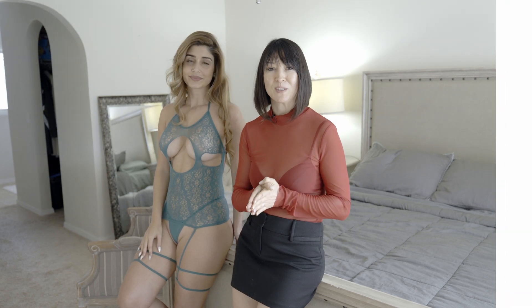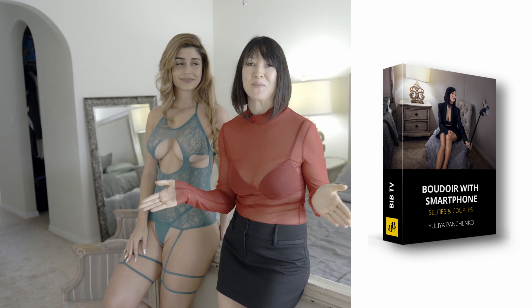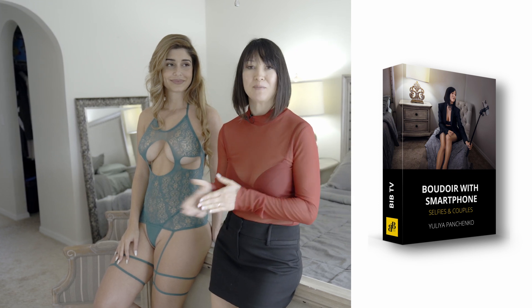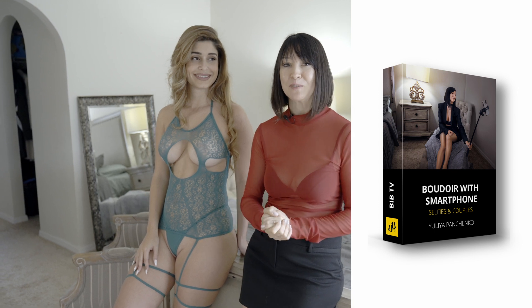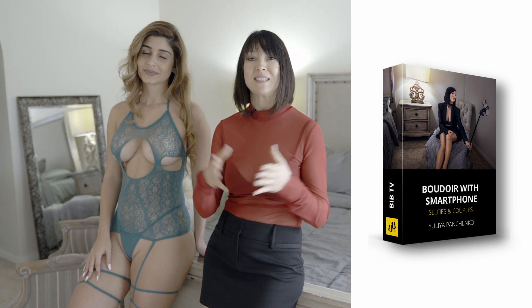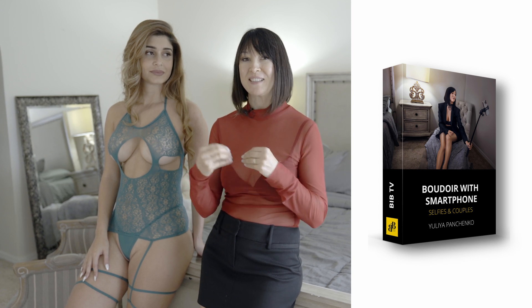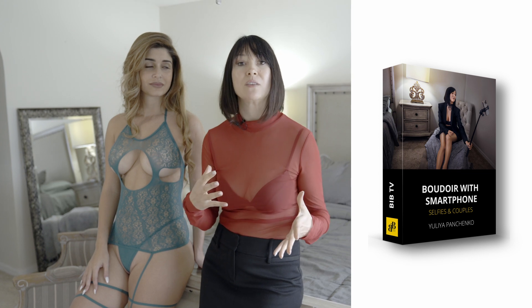We just launched a course called Buddha Photography with a Smartphone for non-photographers. This course is for everyone — it's great for females or males who want to take flattering images of themselves with a smartphone. It's also great for couples who have a distance relationship and want to spice up their relationship, taking selfies, or even for couples who want to take photos of each other.